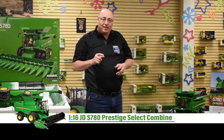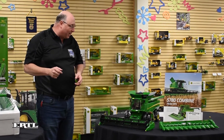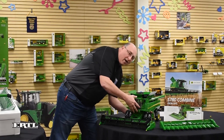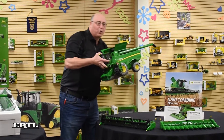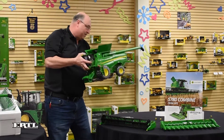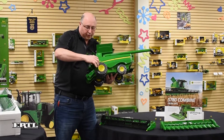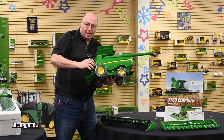Now I'm going to take you through some of the special features of the combine and what you're going to be getting in the box. First off, you have an over 26 pound basic combine body. This has some great features on it. You'll notice the steps move.